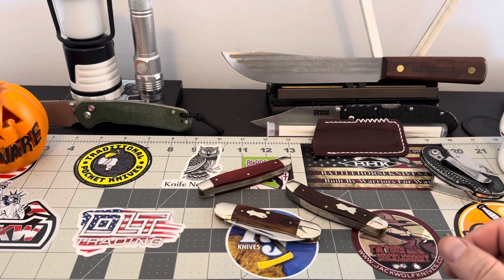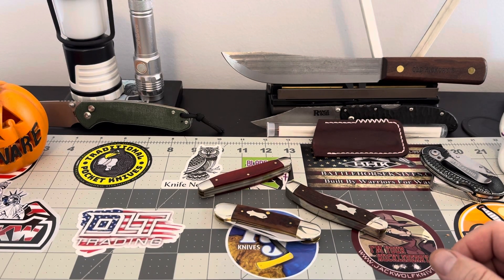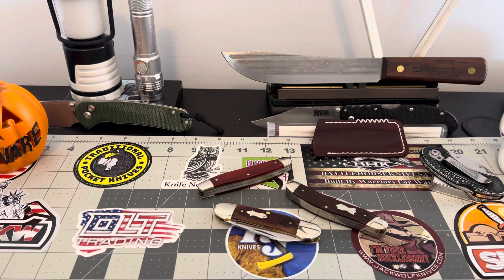Hey guys, ladies and gentlemen, YouTube, how's everybody making out? It's Saturday morning here, 11:30 a.m. I wanted to talk to you guys a little bit about John Primble — John Primble knives. The reason why I want to do that is because I have become infatuated with John Primble cutlery.